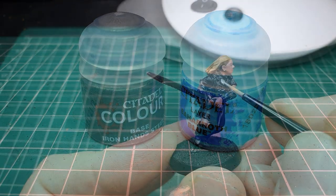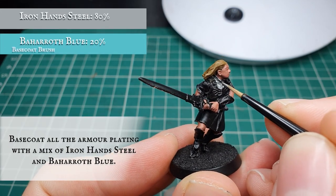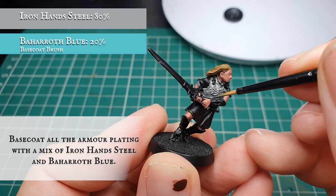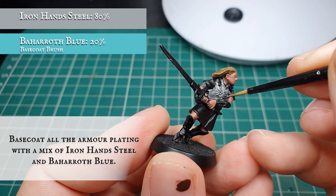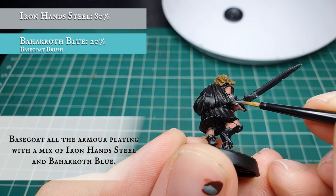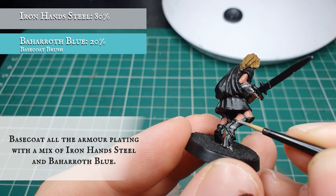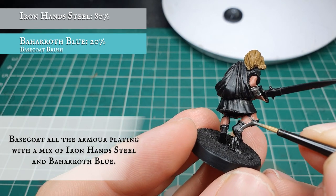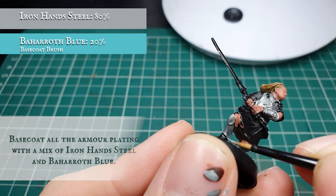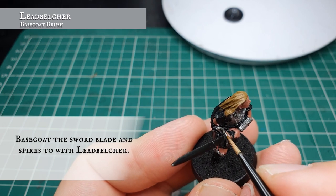We're going to base coat all the armor plating now with a mix of Iron Hands Steel and Baharoth Blue. This will give a subtle nod to the Dol Amroth heritage and give them that slightly more ethereal look to the armor, which is more fitting than their counterparts of Minas Tirith. At this stage we're also going to pick out the hilt and the sword blade with Leadbelcher.